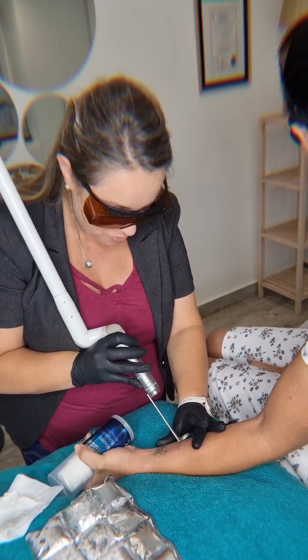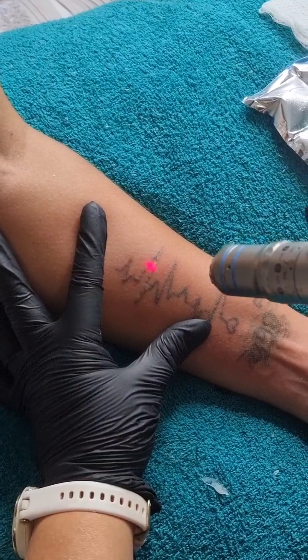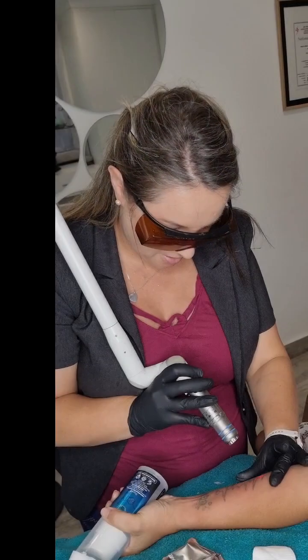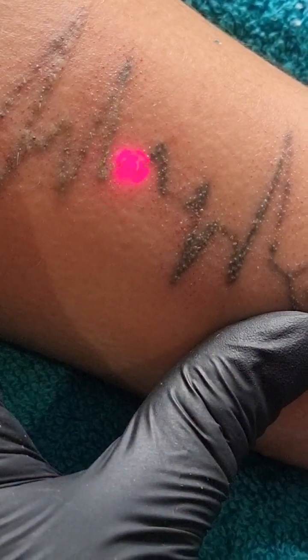Step one will be the fractional laser. This penetrates into the skin just to help to break down the molecular structure of the ink a little faster. As you can see, the tattoo is frosting beautifully. Frosting is the chemical reaction between the laser and the tattoo, and as you can see we do multiple layers on the skin — that's the whiteness that you see.